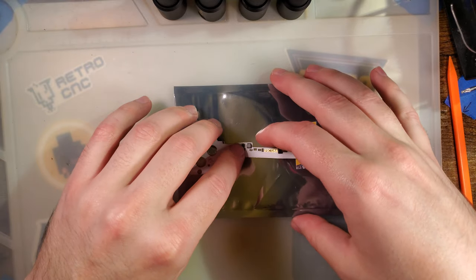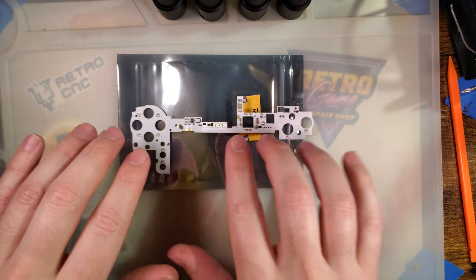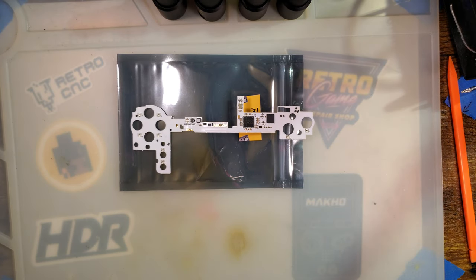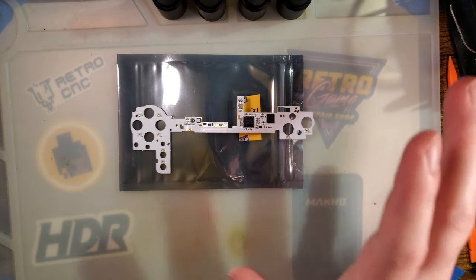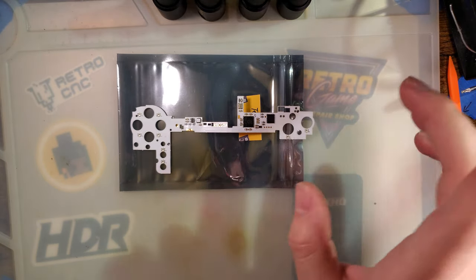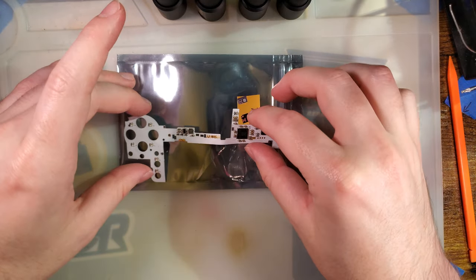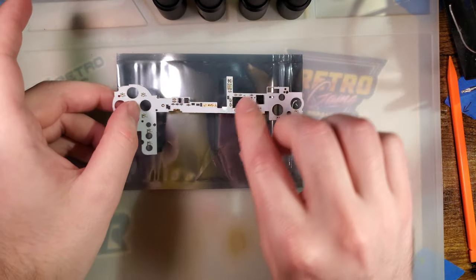I'm fairly certain that when you buy one of these, the regular price is about 55 bucks — at least on Natalie's website, which I'm pretty sure is in USD, but it might be in Australian dollars. Don't quote me on that. But it looks like they're on sale down to 45.